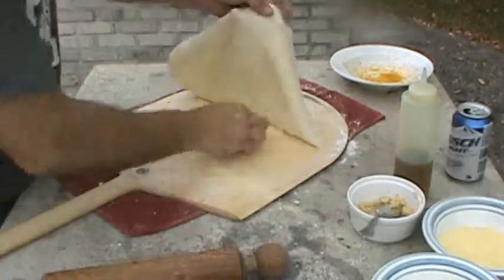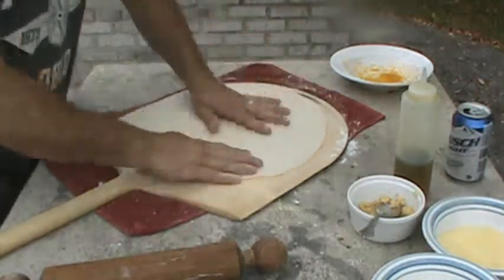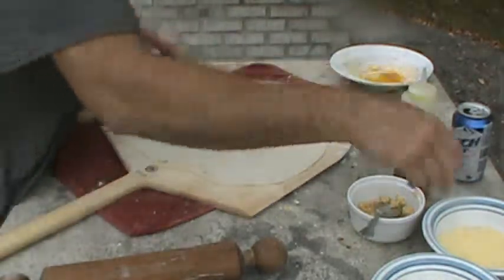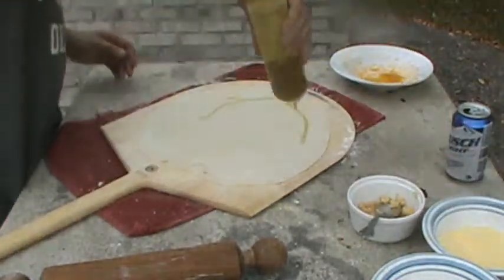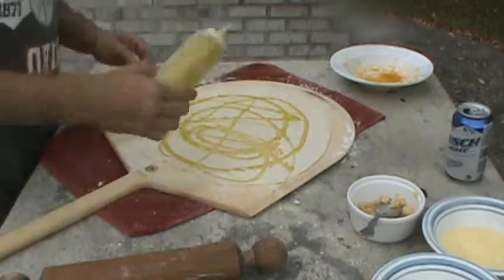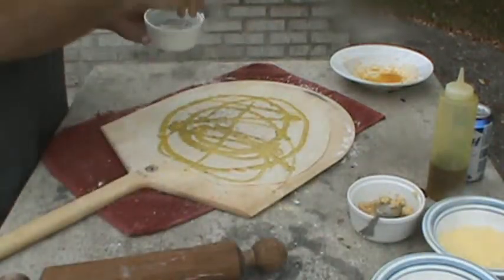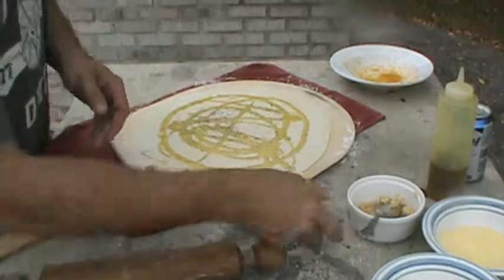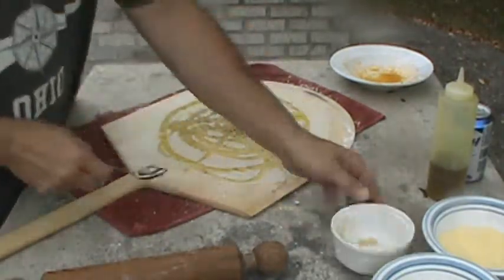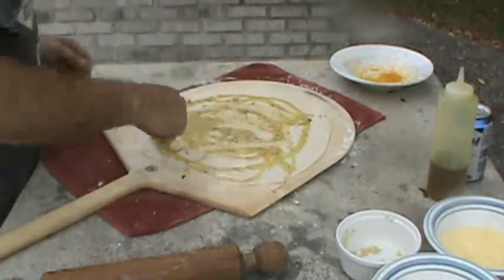Same as before, a little cornmeal underneath. Make sure it slides real good. Olive oil — Zorro. Salt, pepper. Chopped garlic. Spread that all on it, real nice.